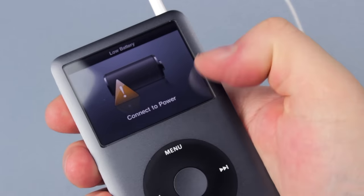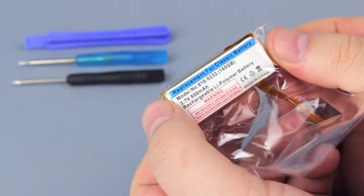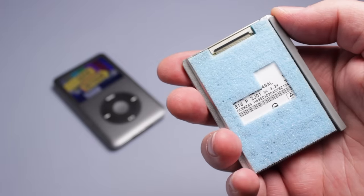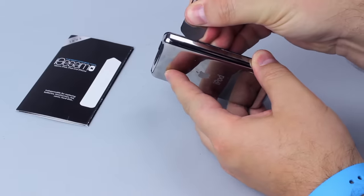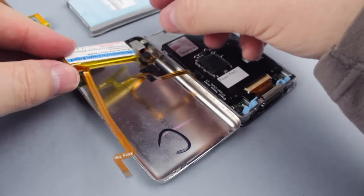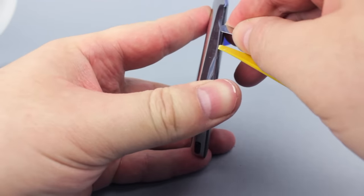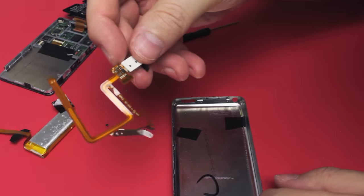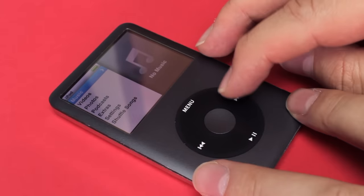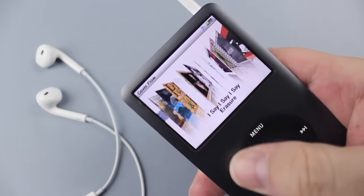My iPod Classic was dead, or dying, but I couldn't let it go. You will see how to open an iPod Classic, how to change the battery, how to replace the hard disk with an iFlash storage card. And because I've made some mistakes, I can also show you how to replace the LCD screen and the headphone jack too. Now I have a brand new 7th generation 256GB solid-state iPod Classic. I am Everson, and this is Geek Detour.